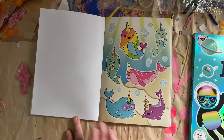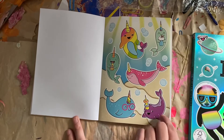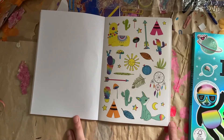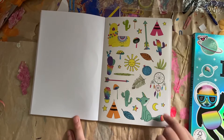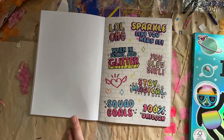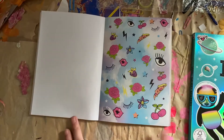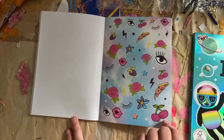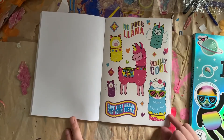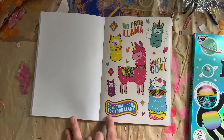A whole page of non-existent animals — just kidding, they exist. It's just some interesting pictures. Love them. They're not pictures, but stickers. Some more words: stay magical. Some flowers and random pizza and stuff. No prob llama. Wooly cool. Save that drama for your llama.